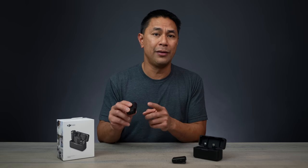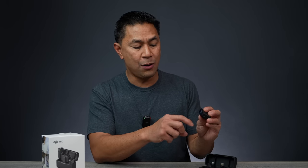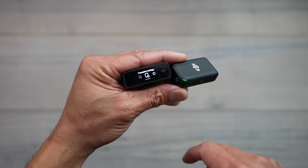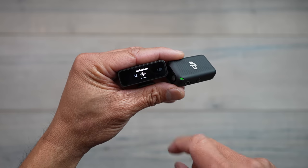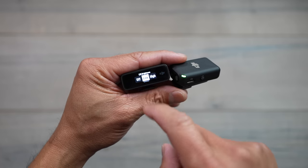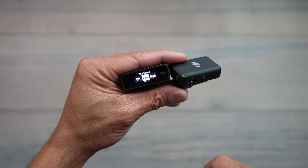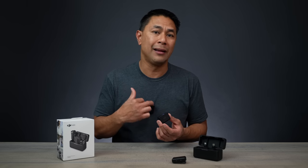One thing I suggested to DJI was it'd be nice if you could just turn those lights off so they don't bring attention. And now you're able to do that with this firmware update. All you have to do is swipe down on your receiver, go to transmitter settings, swipe across to the last option — LED brightness. Before there was only a low and a high option, and now we have the off option. If I go to low, the light dims a bit, but ideally you want to turn them off, and now the lights completely turn off.